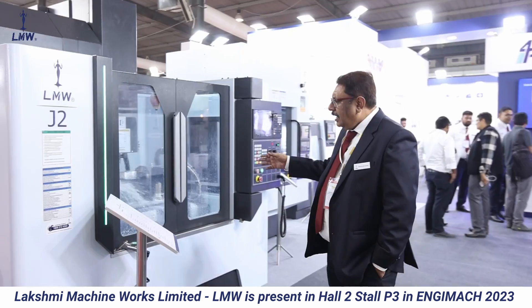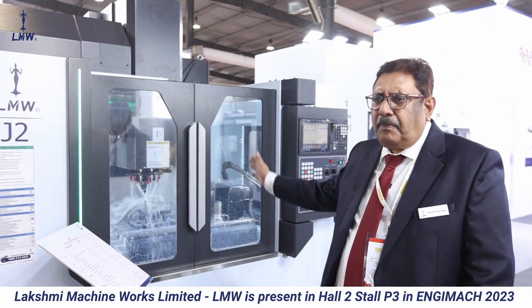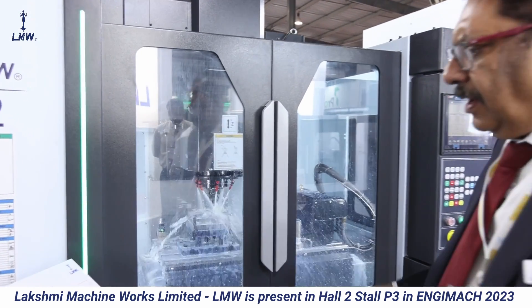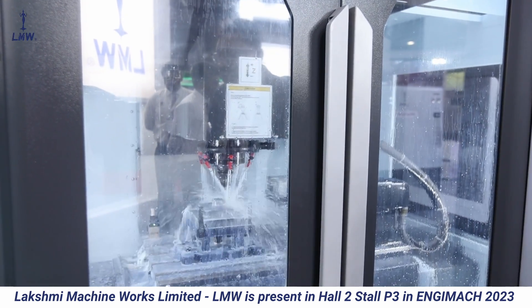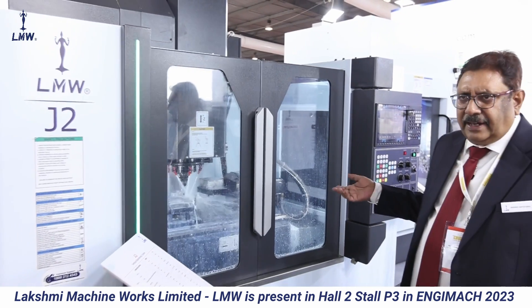Now we have a very popular J series machine. J2 is 800 by 500 and 500. We have a variant because this is a modular pad machine, which we can also give with a 600 Y-axis. It's a BD-43 machine — 7.5, 11, and 15.